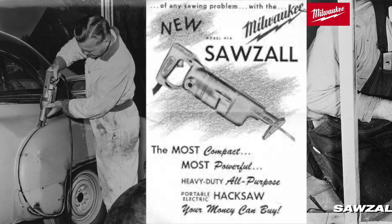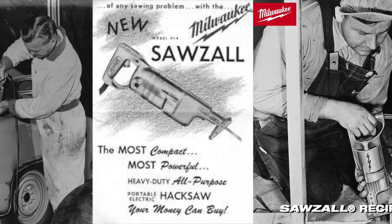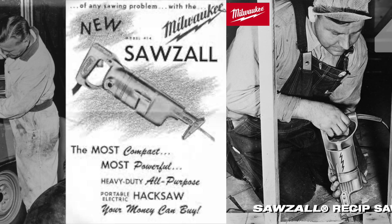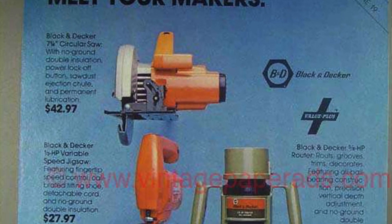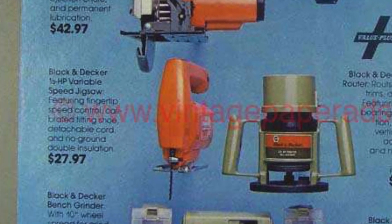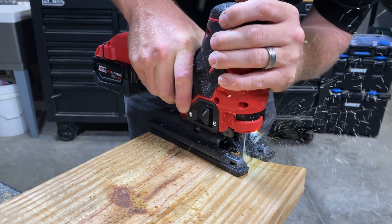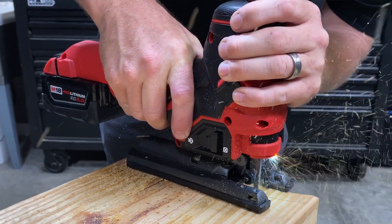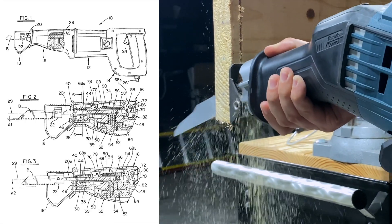When Milwaukee Tool invented the Sawzall in 1951, that tool lacked any sort of orbital action. At the time, just getting the blade to move back and forth satisfied a lot of needs as an electric version of a hacksaw. We traced orbital action back to a patent filed in 1982 by Black & Decker Incorporated for an application on a jigsaw. While not definitive, it shows the concept goes back more than 40 years. A couple of years later, another patent applied orbital action to a reciprocating saw.